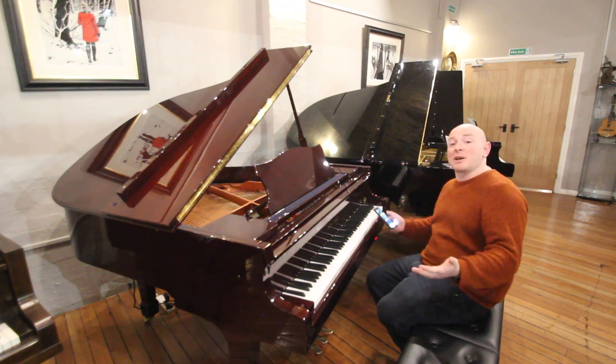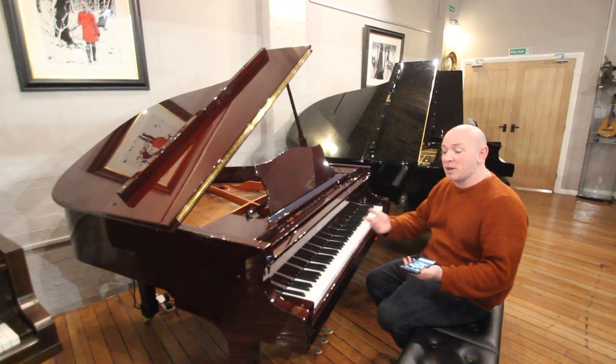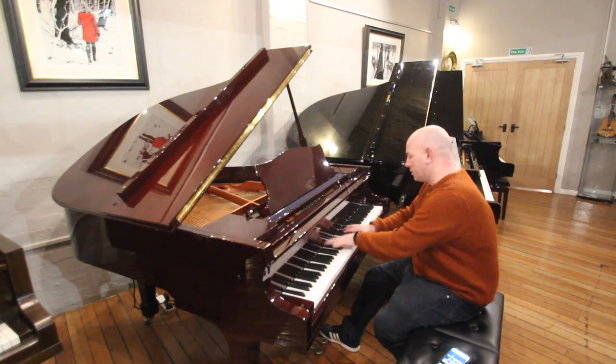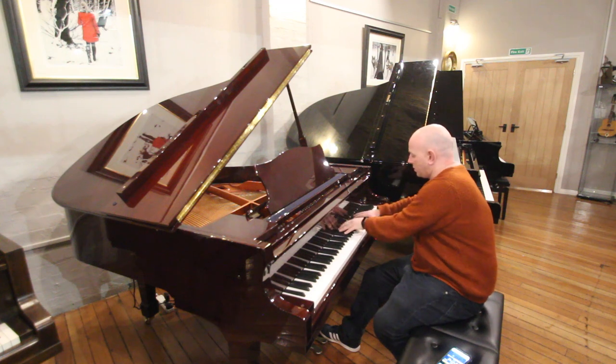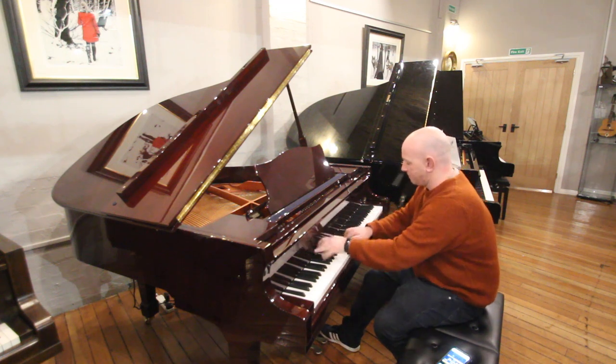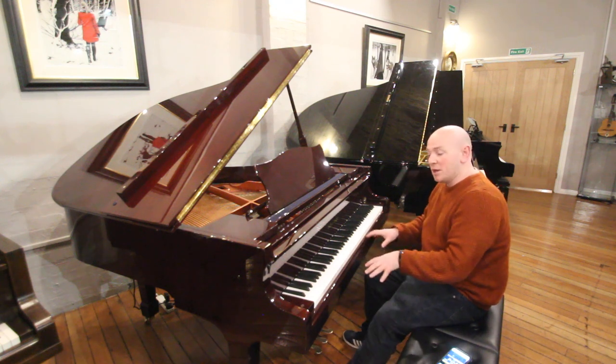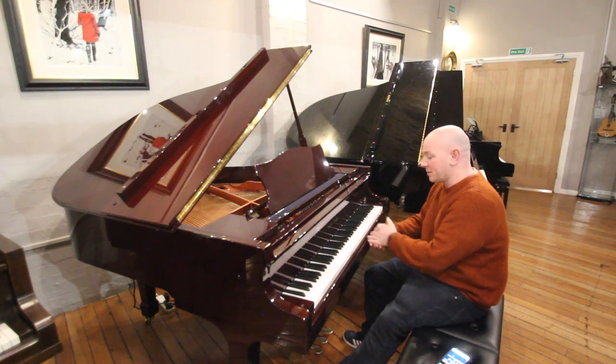Yes folks, just a quick demonstration of the piano playing on its own. As a piano, it's a fantastic instrument as well. Great sound, great touch — a nice medium touch to the sensitivity.